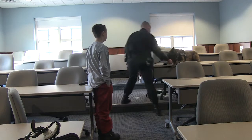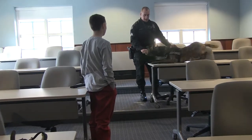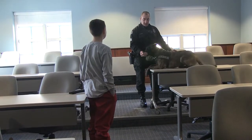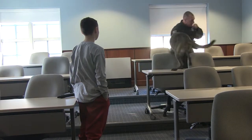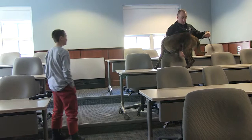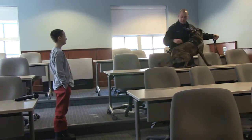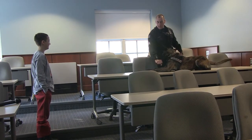Did that seem like that was hard for him? No. He's a very, very agile dog. How high can he jump? He can probably jump a six-foot fence. If I had him up on the table — see how he just follows my hand with the food? For him, this is work.